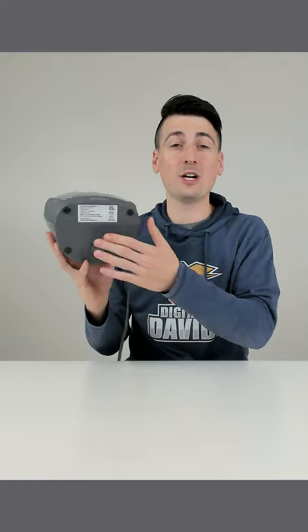That switch works great. I highly recommend whatever space heater you end up getting that you get one that has that switch built in, especially if you have kids and pets around your house.